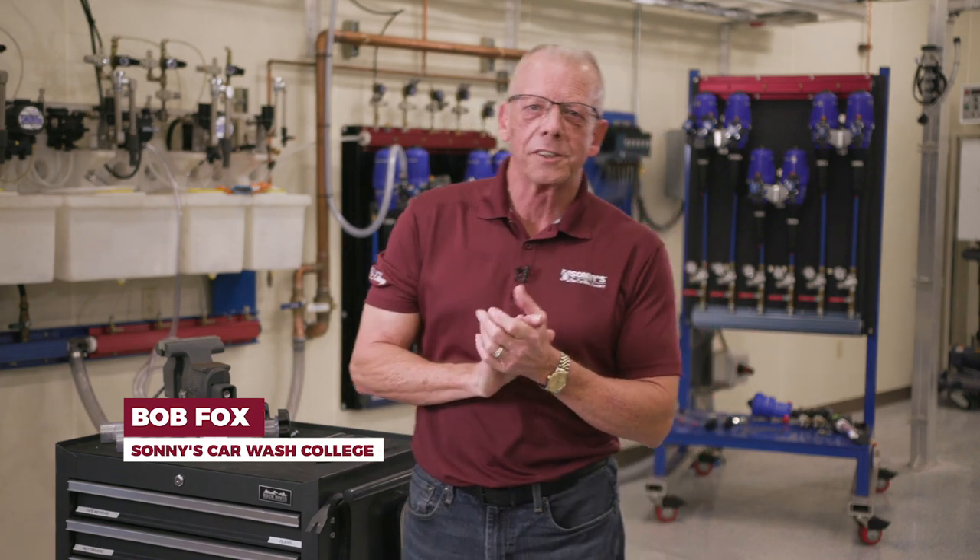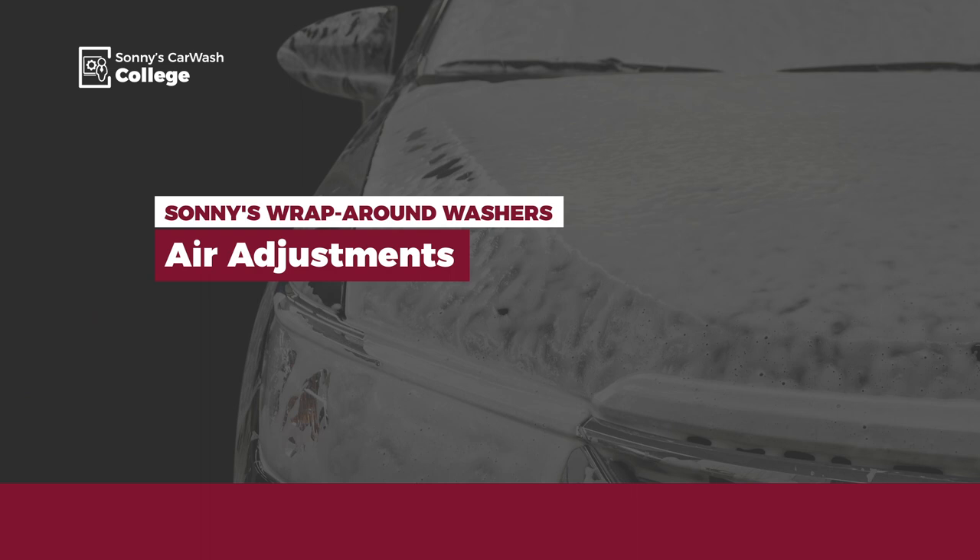Hi, welcome to Sunday's Car Wash Factory. I'm Bob Fox with Car Wash College. Let's talk about air pressure and how it relates to our wraparounds.